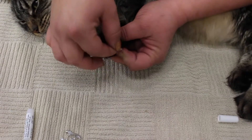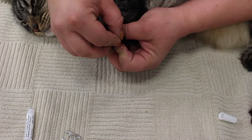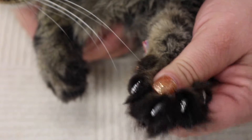One more — you're being so good, it's okay. And her last one — pinch and let it go. This is what they should look like.